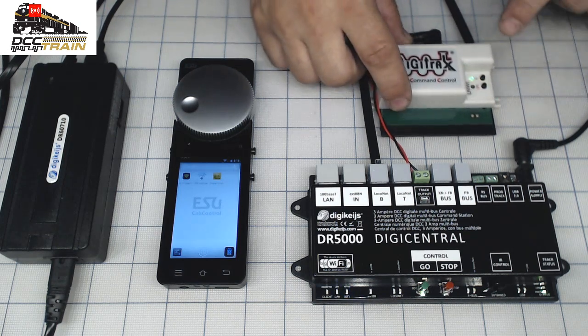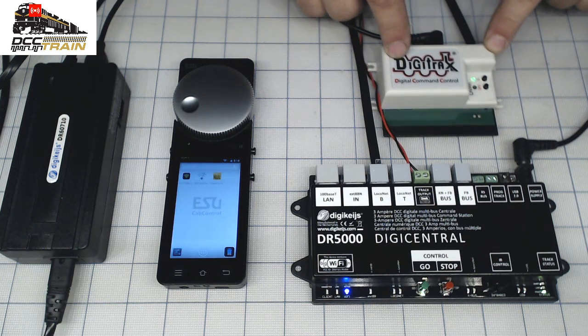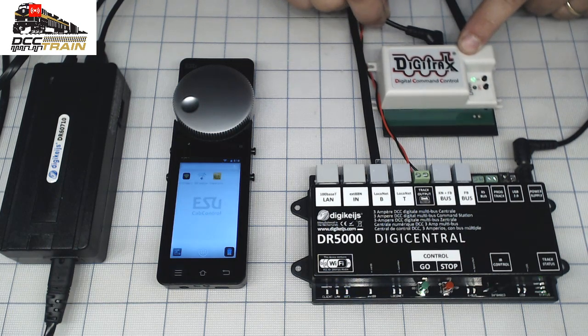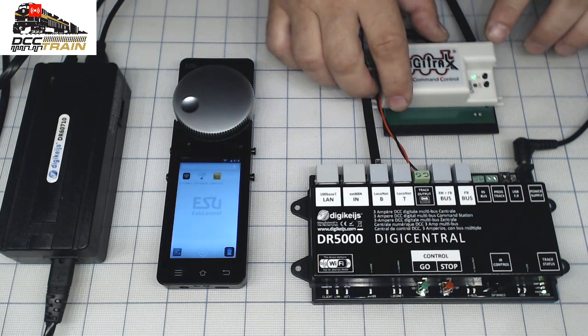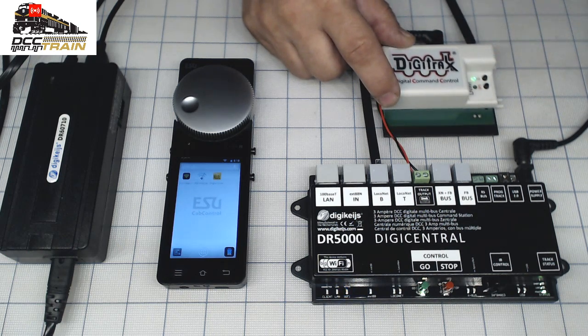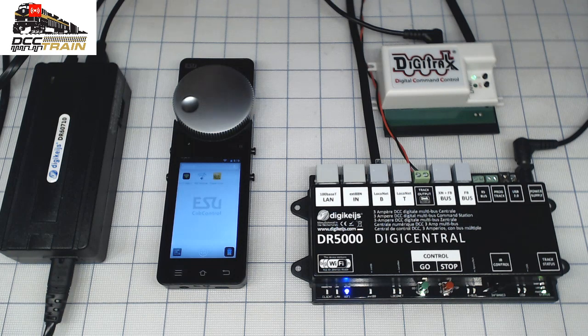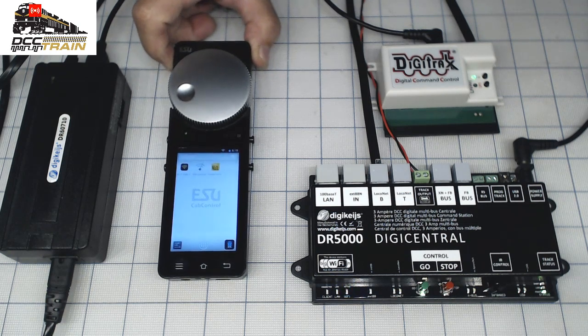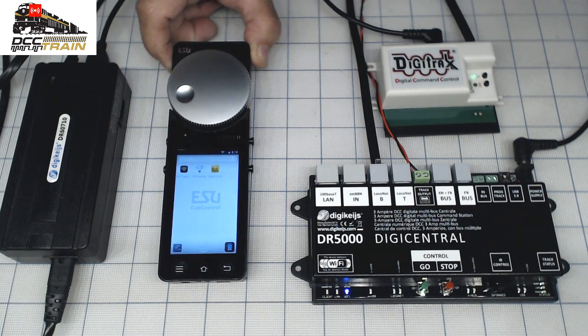No computer required. What you need: just get this LNWI unit — it came with the power supply. You have to have the power supply; without it nothing works because this unit starts broadcasting its own server. It's actually a built-in server and you don't even need a password or anything. Let me know and I can go step by step how to download here.